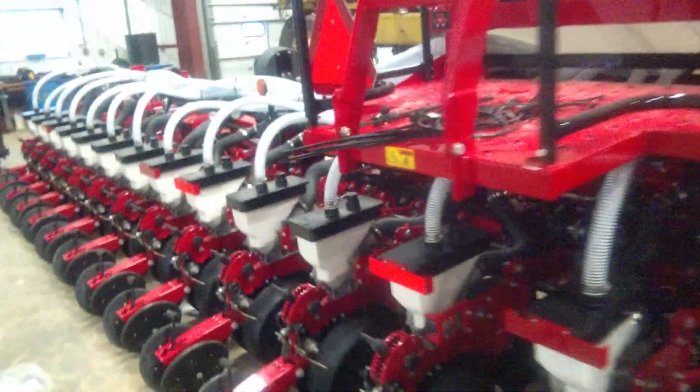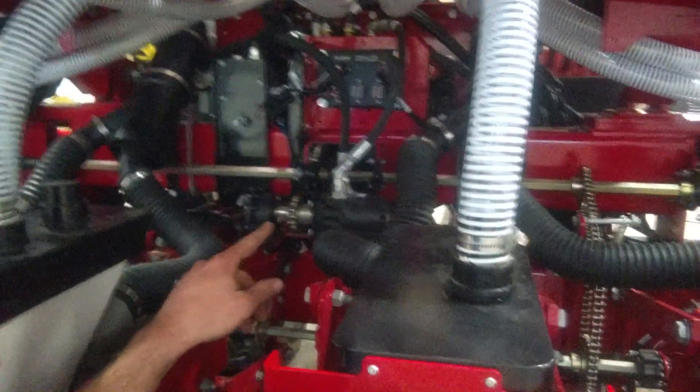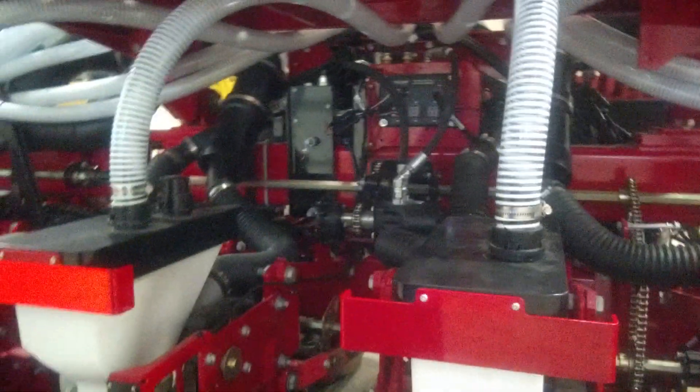We also have hydraulic drive. This assembly in here runs that drive shaft. Instead of being ground driven, you can change your seed population on the fly — your variable rate seeding.